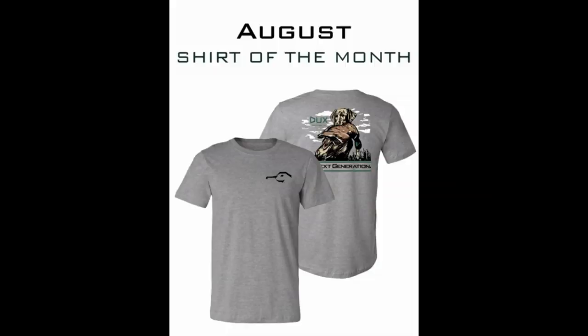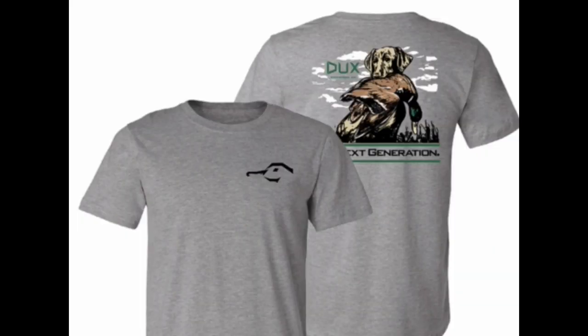Real quick before we get into today's video — check out the new Ducks t-shirt of the month. This is the August Ducks t-shirt of the month: an old yellow lab looking like Frederick with a mallard in its mouth. If you want to subscribe for the August t-shirt of the month, every t-shirt is only $14.99 — you save $10 per t-shirt and they arrive in your mailbox once a month. I'll link the Ducks t-shirt of the month at the top of the description.